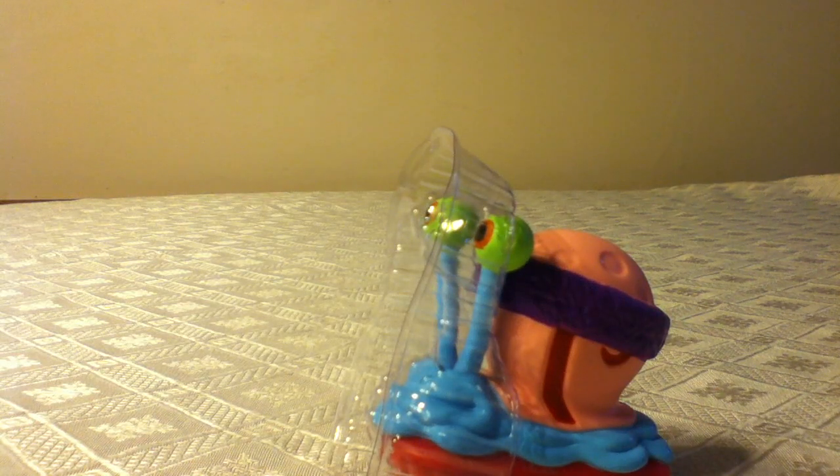Hey everybody, I'm doing a review on McDonald's SpongeBob Gary Skater toy.